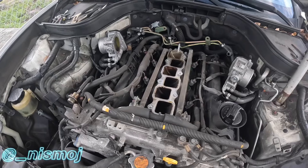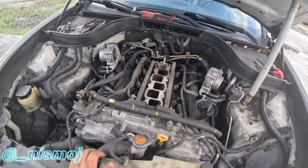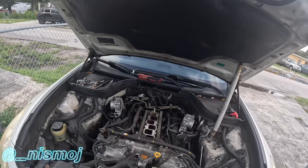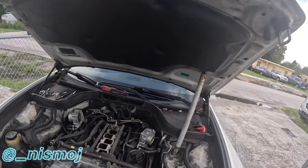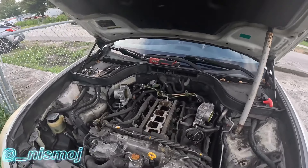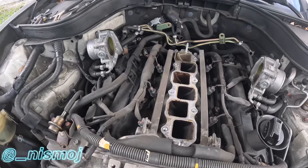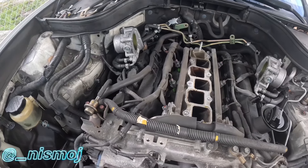You see all these hoses and hard lines - you can delete all of that. There's no need for all that extra stuff. Those throttle body cooling lines, you don't need that. So we got that done and now I'm just going to start taking the valve covers off.